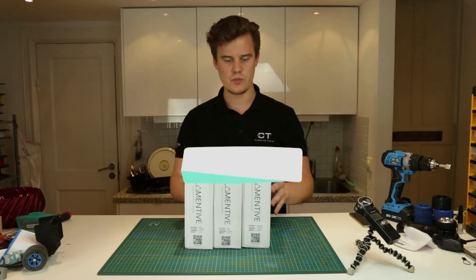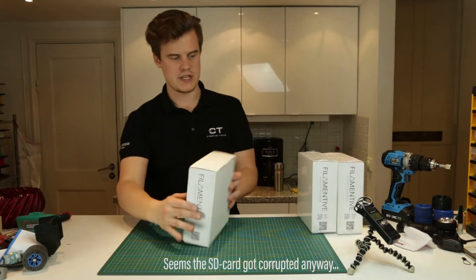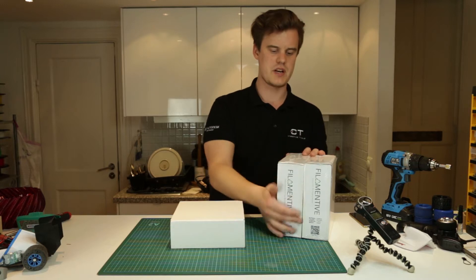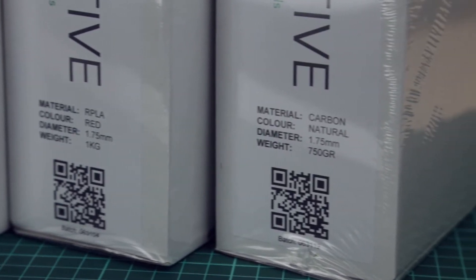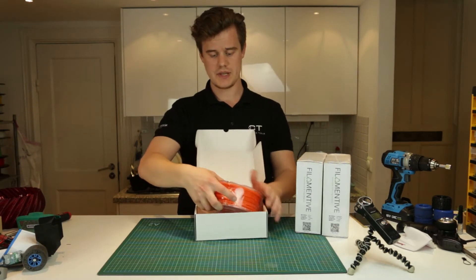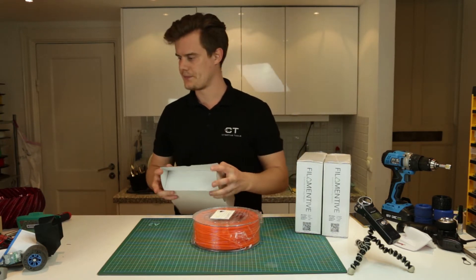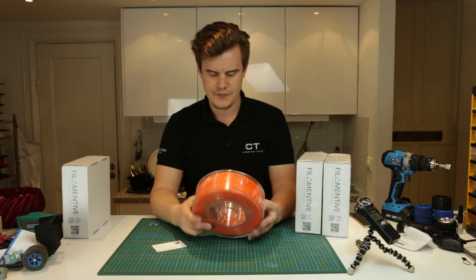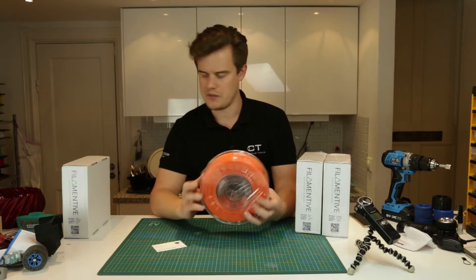I'm gonna get started with one of the boxes. They do a vacuum packing on the top of the carton and also on the inside on the filament itself. So you can see the filament spool — in this case it's one kilo of the recycled PET. One kilo, that's awesome. I'm probably gonna be able to do a lot of testing before the verdict falls. This is how it looks: one kilo of RPET orange in 1.75 millimeter diameter.